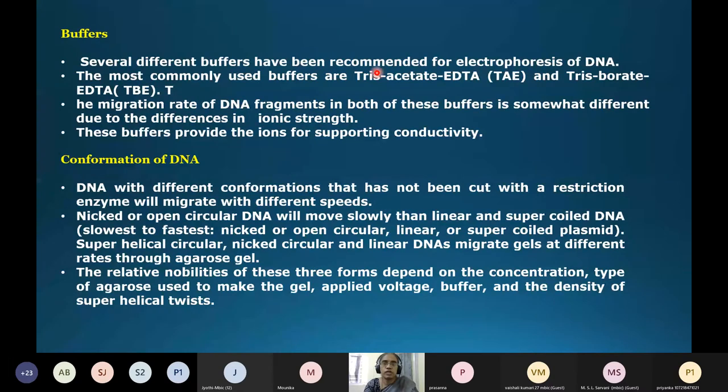The buffers used for agarose gel electrophoresis are of two types: tris-acetate EDTA (TAE) buffer and tris-borate (TBE) buffer. The migration rate of DNA fragments differs in these two buffers due to differences in ionic strength. Either can be used; the buffer provides ions to support conductivity so that current flows from both ends.